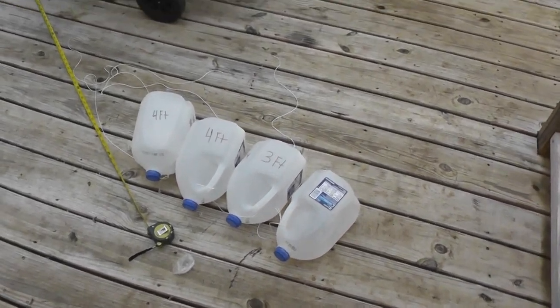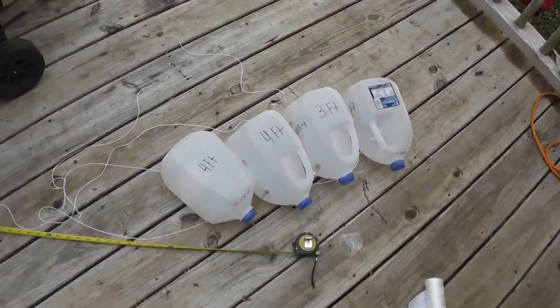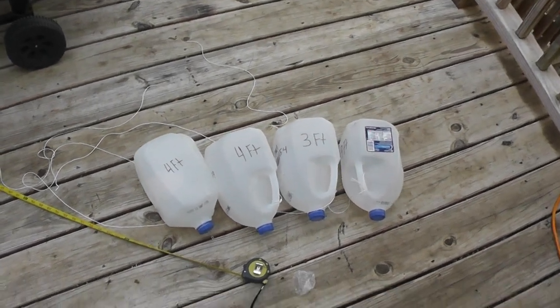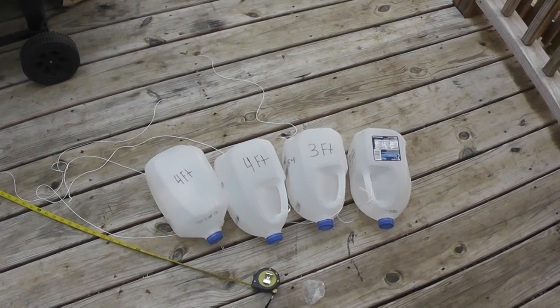Hey now, it's Mark. Welcome back. I had a couple videos on my boat and I decided I'd do some on my jugging for catfish. I'm out here in Middle Tennessee.